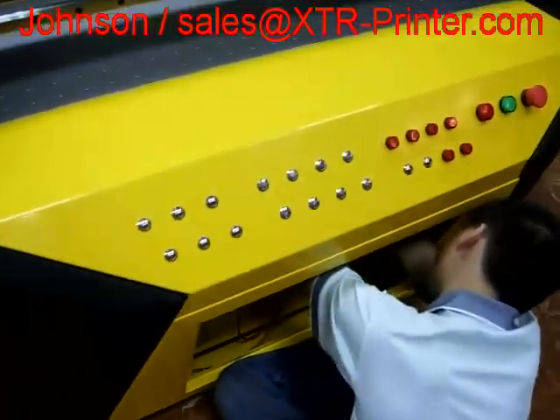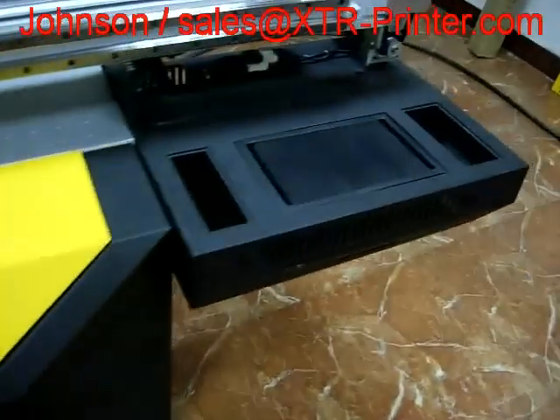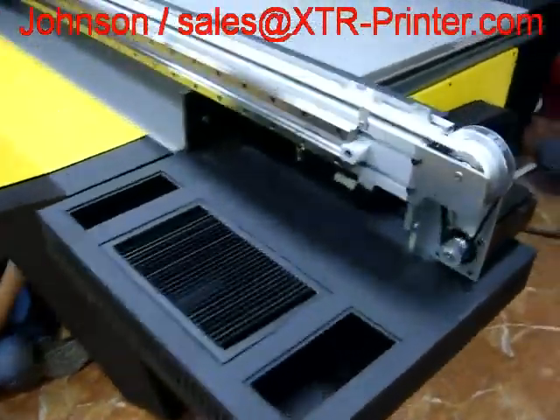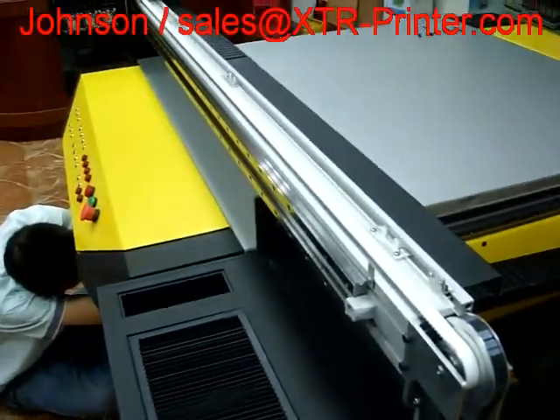These are our control panel. This is the case for ink, and the ink circulation server system.